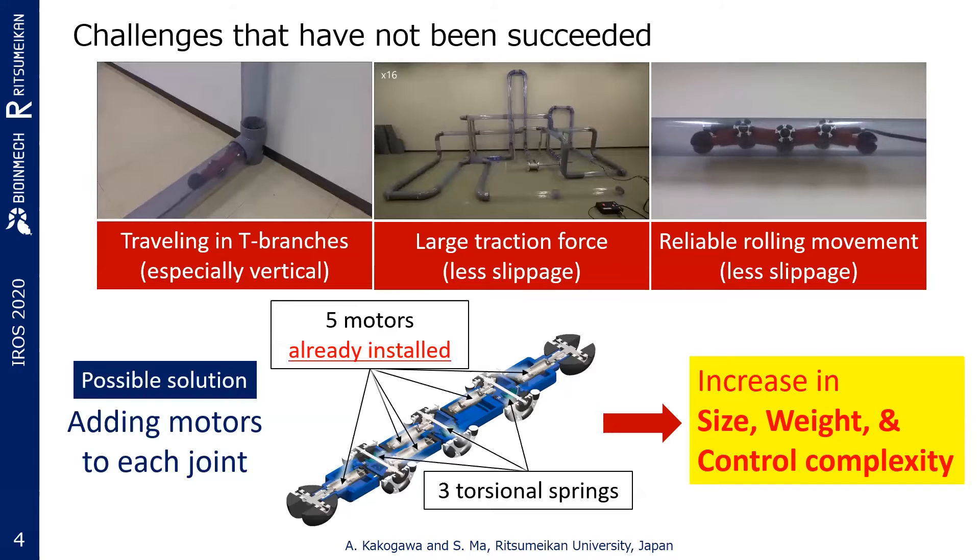However, there are many challenges to solve. For example, the current robot cannot pass through vertical T-branches, and it is impossible to travel through more than 15 meters long and more than 30 bend sections due to cable friction. Also, the rolling wheels tend to slip.